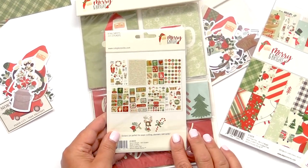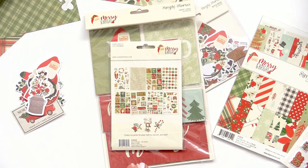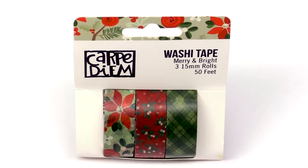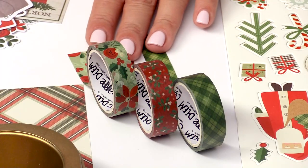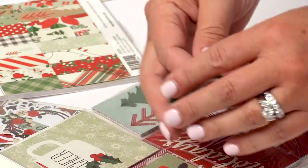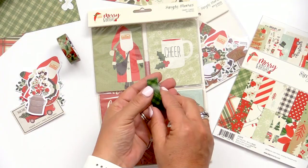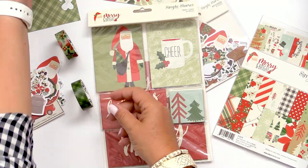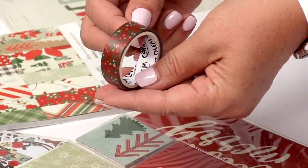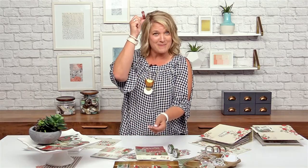I can't forget the washi because it's always a favorite. With this collection we've included three rolls of washi in one package — a really beautiful floral that you see repeated throughout the collection, a really good classic nice green plaid, and then a red holly berry — or actually, it might be mistletoe. Maybe someone will correct me — we'll say it's both. Either way, I could stick it above my head and get a kiss, right?